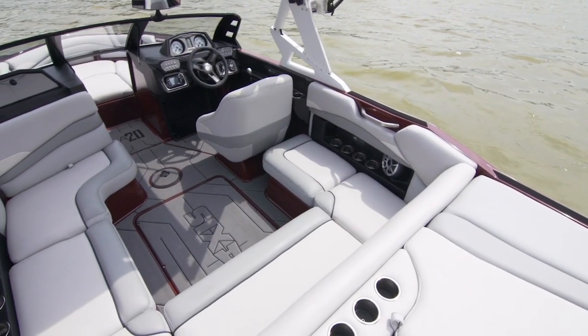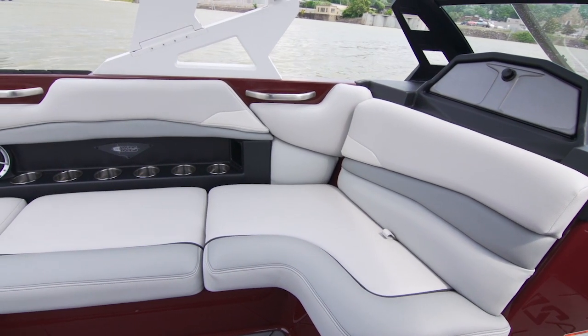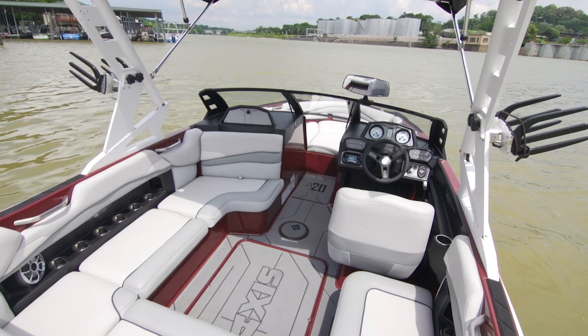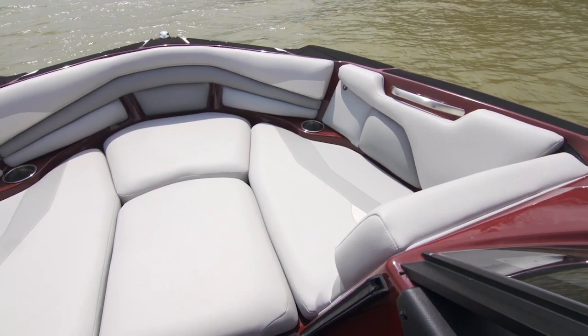Inside details. Despite its smaller size, the A20 is comfortable and easy to use. The spacious seating allows you and 10 of your family and friends to have a lot of fun on the water and do it comfortably. Whether it's a soft padded floor, the killer sound system, or the chill open bow space, the A20 is proof that good things come in small packages.